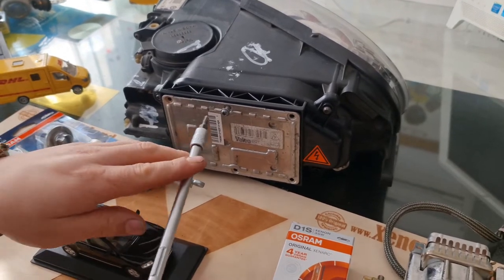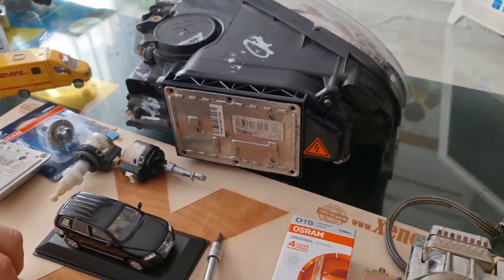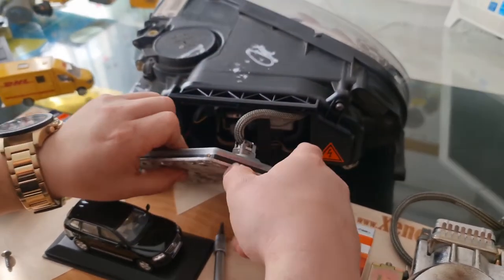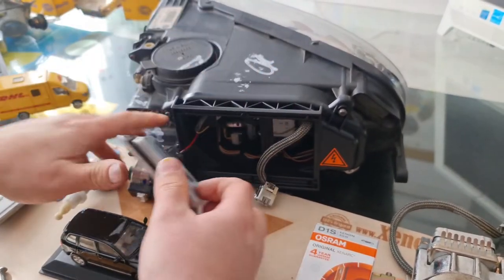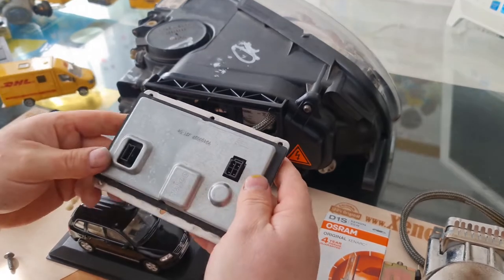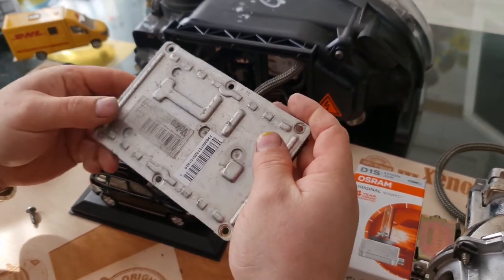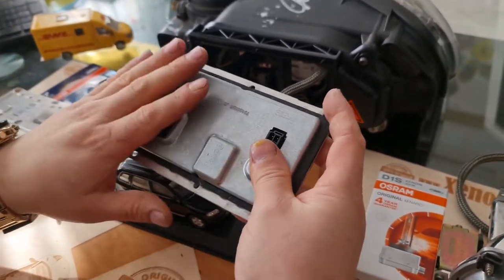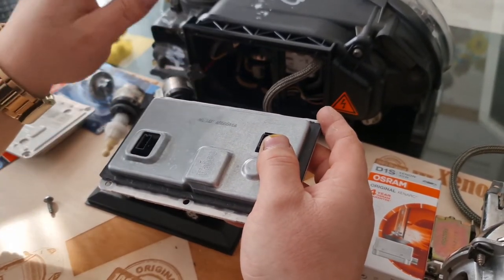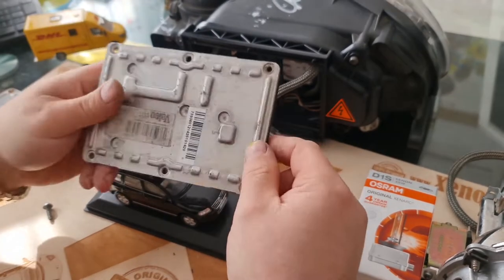I will begin with the ballast unit. As you can see, this is a Valeo 4-pin ballast unit — one of the most common ballasts used in xenon headlights. Let me remove the power plug and the connector cable. This is a bi-xenon headlight, and the low beam and high beam are handled by a single D1S type xenon bulb — that's why it's called bi-xenon.